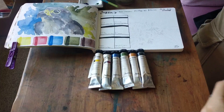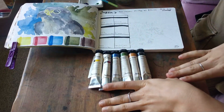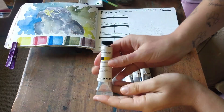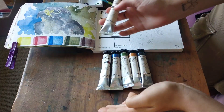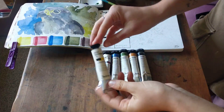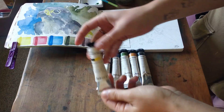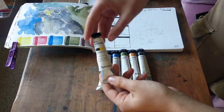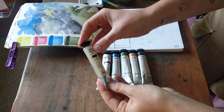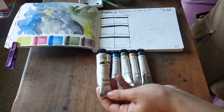Kia ora, today I'm giving a first impression on the Jackson's watercolor line. I've got six tubes here from the starter set available on Jackson's. I bought it on special for $54 New Zealand, which gives you a lot of paint — just over $10 per tube — and they are 21 milliliters of professional watercolor, so that is quite good.